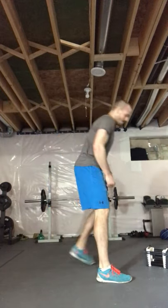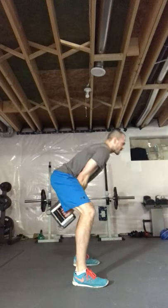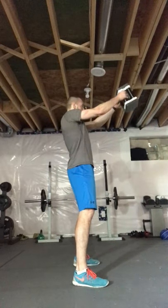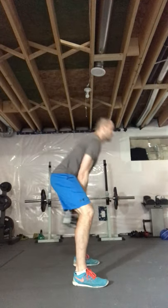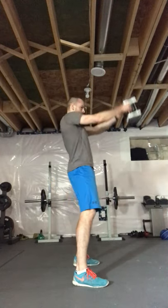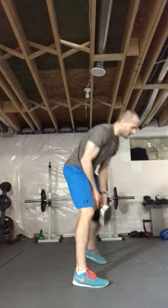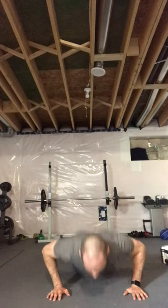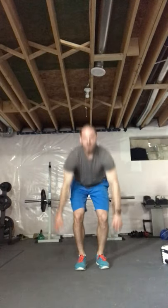Kettlebell, backpack, or deadlift — 30 seconds, let's go! Round four — two, one. Burpees, push-ups, or squats — let's go! Three, two, one. Breathe for 30 seconds.